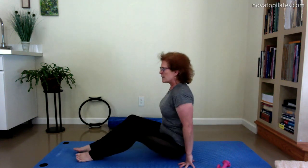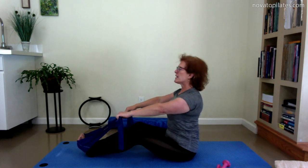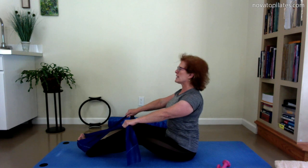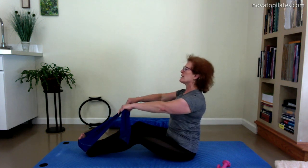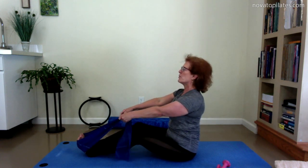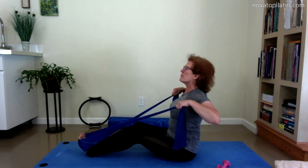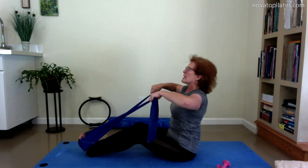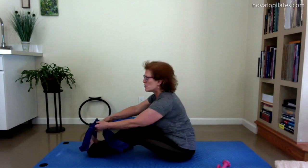If you have a TheraBand, sit with it wrapped around your feet and hold the opposite end of the band in each hand. Sit up nice and tall, start to pull the shoulder blades in toward each other, reach up through the crown of the head, then bend the elbows and pull them up and back, and release. Inhale as you bend the elbows and spread the chest; exhale as you reach forward. Do up to ten or fifteen repetitions with the band.